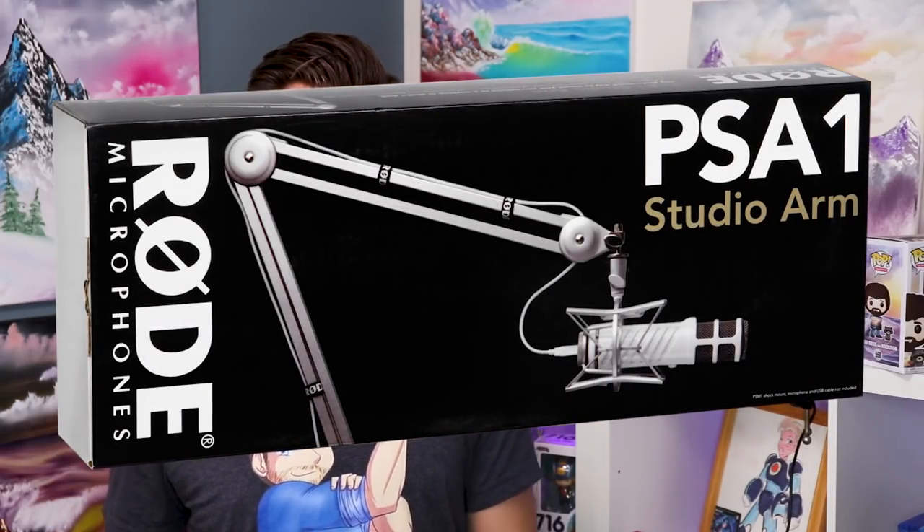A lot of people criticize this boom arm, but I think it's because they're resting heavy microphones on it — it won't hold those. For something this light, it works perfectly. If you want to upgrade, you can go to a Rode PSA 1 for around $80 to $90 USD, or the Blue Compass arm at around $100 USD, which is more suited for heavier microphones. I'd recommend the Neewer boom arm — I did a video on that. You can usually find these on discount anywhere from $15 to $25 USD. Also, I recommend getting an extended USB cable if you plan on routing it down through a boom arm, since the stock cable isn't very long.